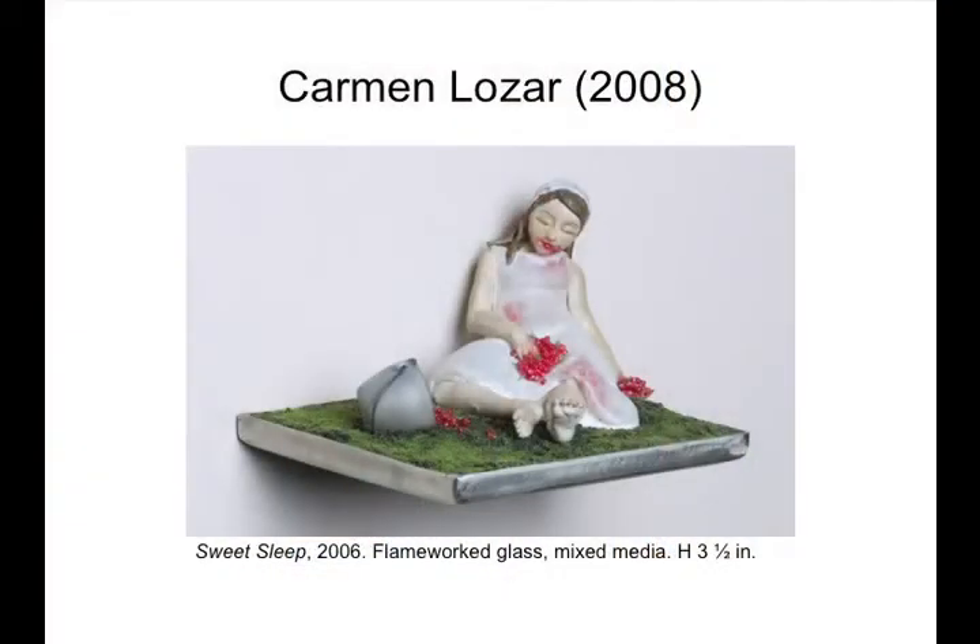I want to move on to Carmen Lozar's work. This is called Sweet Sleep, 2006, flamework glass mixed media, three and a half inches tall. Carmen was born in Illinois in 1975, she has an MFA from Alfred University, she's on the faculty of Illinois State University and Illinois Wesleyan University, and she was the featured artist in 2006 here at the conference.